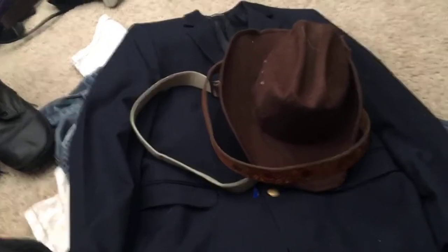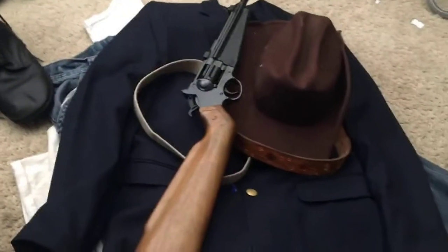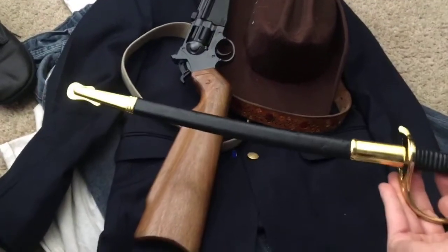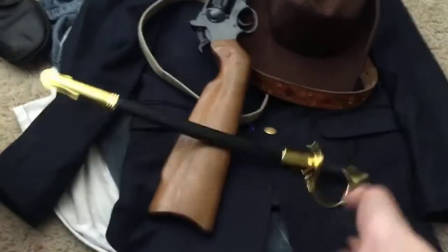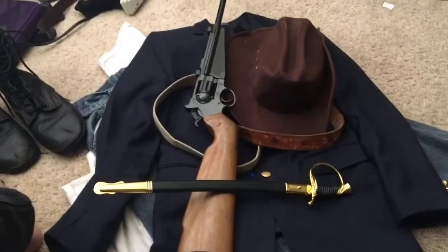Then we have two more things. You want a toy gun and a sword. The sword looks like this — it's a replica of a Civil War Union sword for corporals.